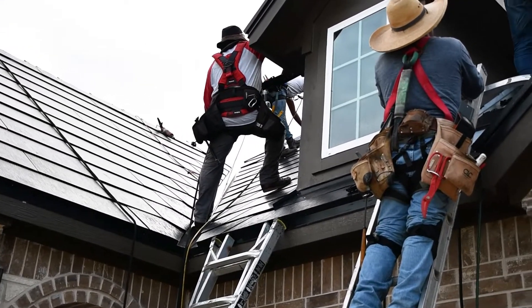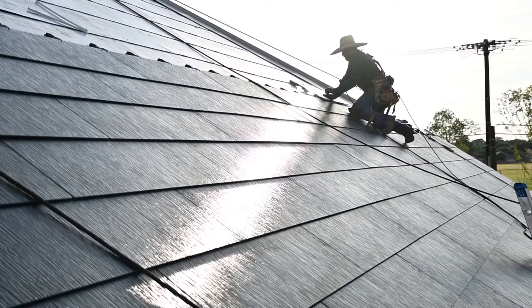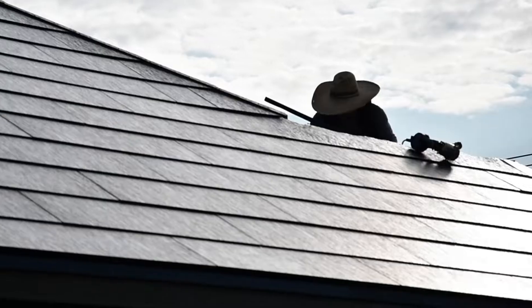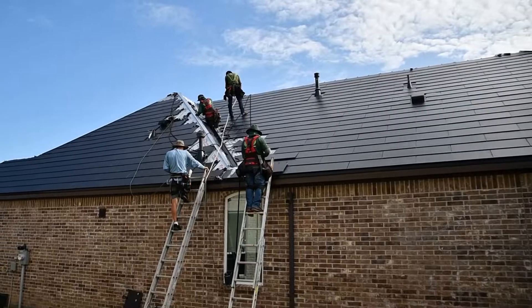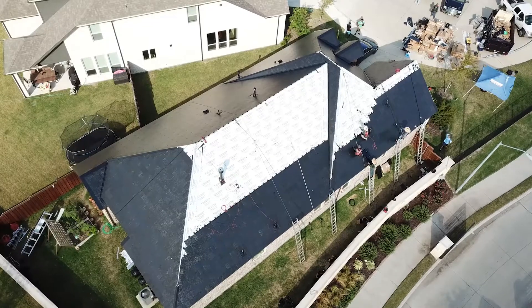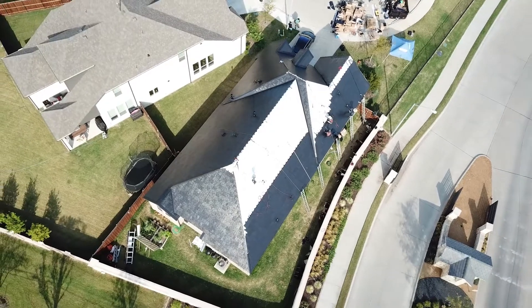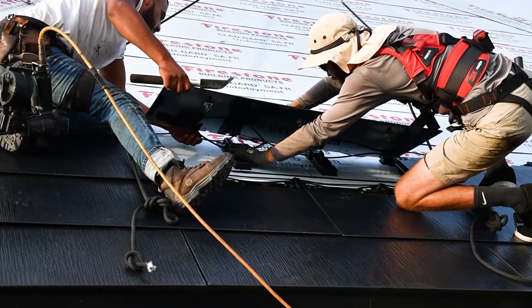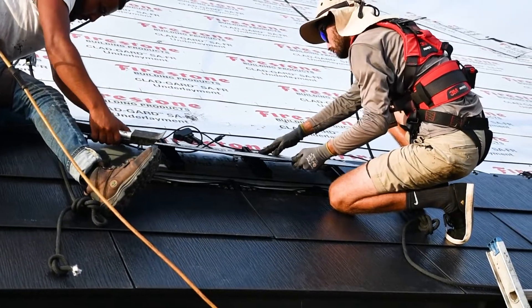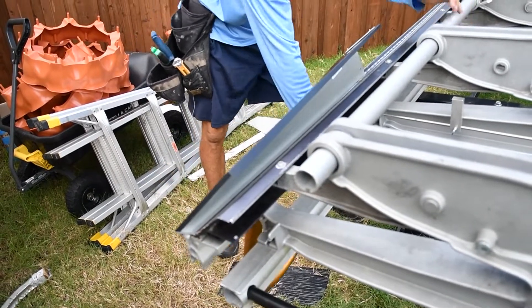The solar roof tiles are a lot more complex, so typically we start with installing all of our non-producing tiles and get through that process as quickly as we can. Tesla Solar Roof is super unique in the sense that you need a roofer, electrician, and coppersmith all on the same crew. We max out our labor to install all of our non-producing tiles first, then we bring in our Tesla-certified electricians to install the solar-producing side, manage all the wires and strings, and make sure that the solar tiles are going to work as they're supposed to.